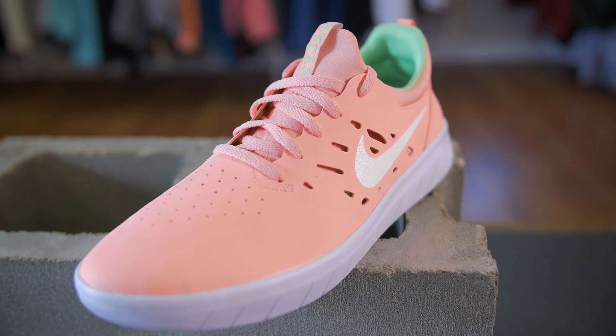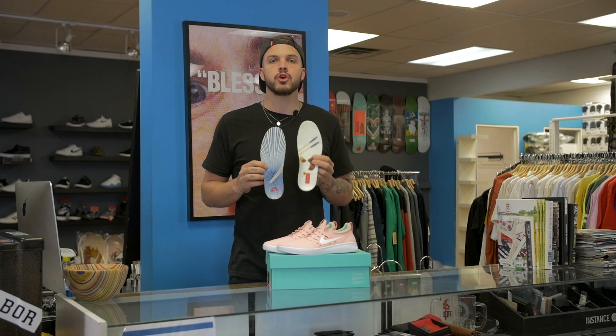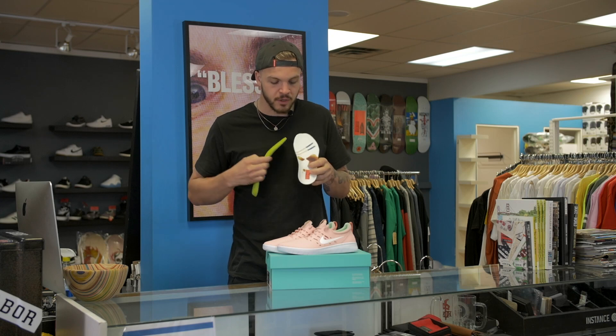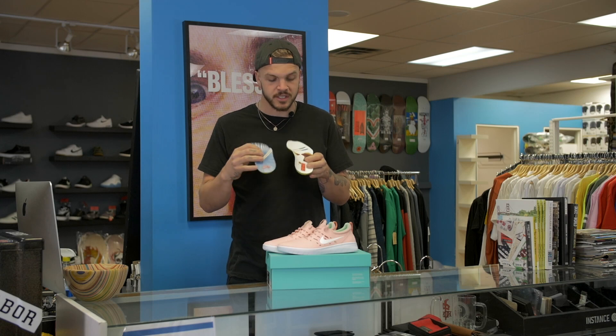So we've got the rice colorway, we've got the salmon, and a little bit of wasabi. If you pull out the insoles, they've got a cool connecting graphic on there. If you go out for sushi, you see the chopsticks, the soy sauce, and that dish pattern — it's a pretty common pattern that's on a lot of soy sauce dishes.